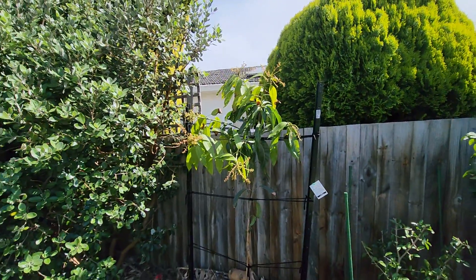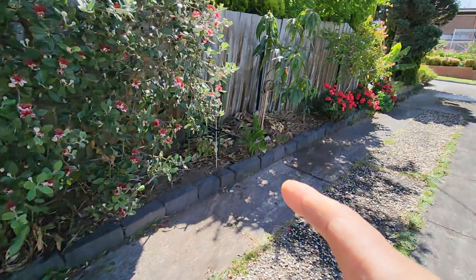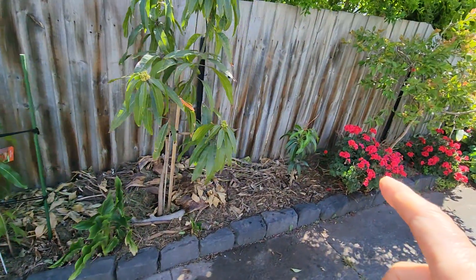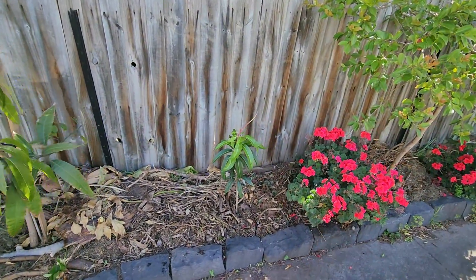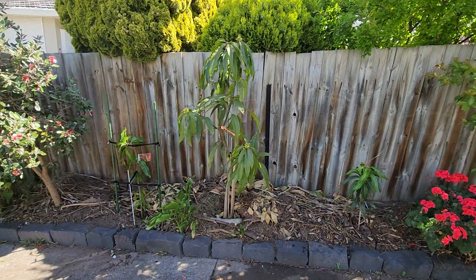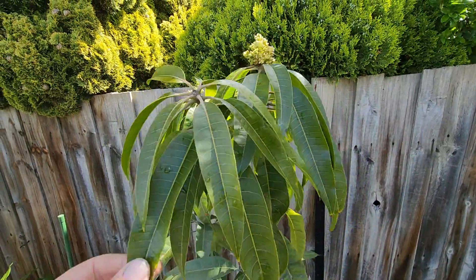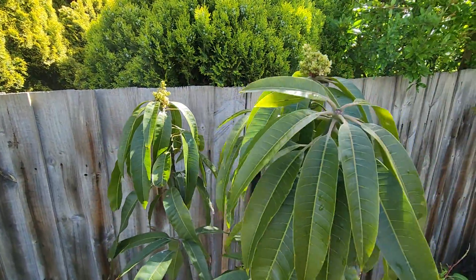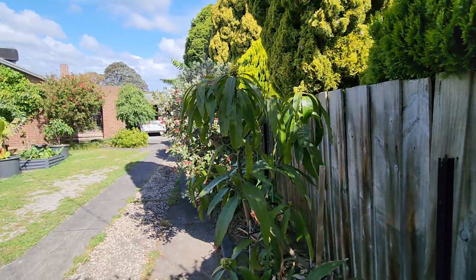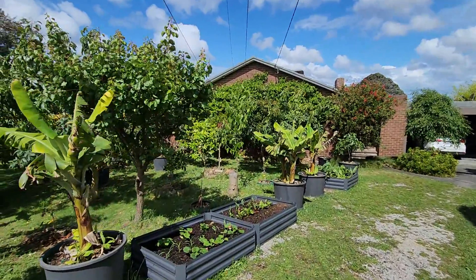I just wish he had more mangoes like that so I wouldn't have to wait. It's going to take a long time for this Valencia Pride and this Early Gold to get to that size — at least three years. So Voo saved me three to four years, and that's a lot of time in a cooler climate. In Queensland it's different — in three or four years you've got a fully mature tree.